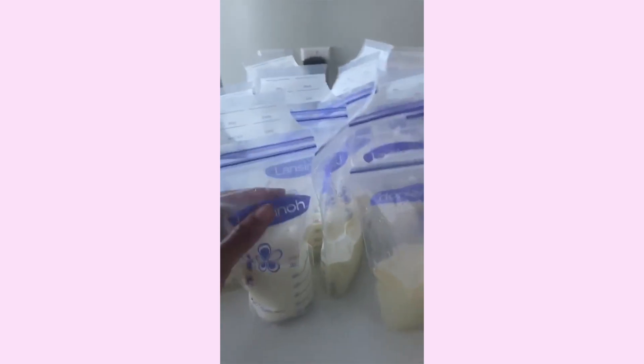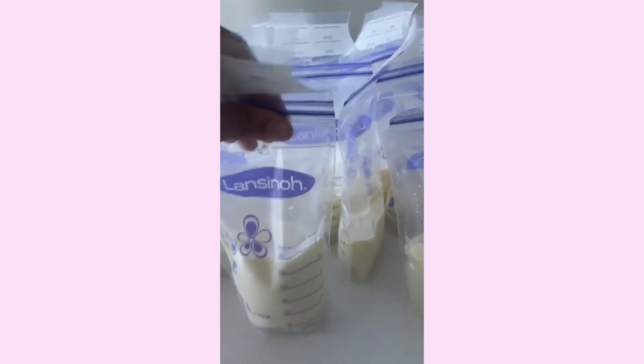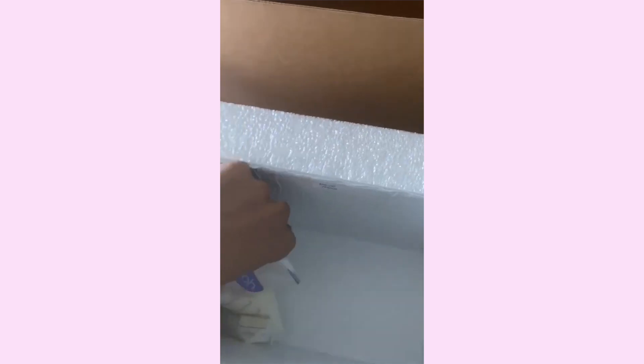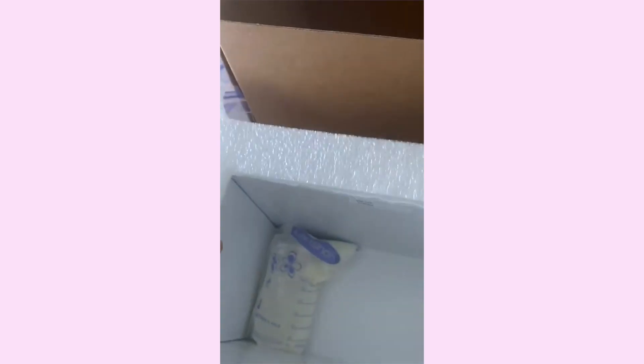So for here, all you're going to do is open each individual milk bag and just take the air out of it. Because essentially what you're going to do is put it down in here, and you're going to fold it. Of course it's not folding because there's air in there, so you just fold the top, you're going to place it down, and then you will place them one on top of the other.